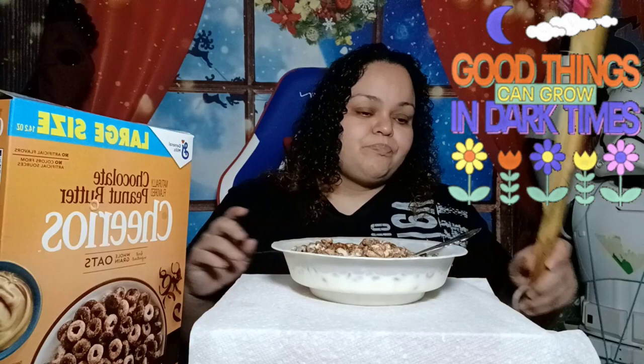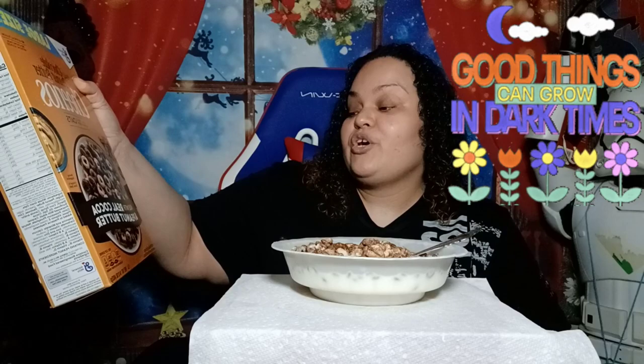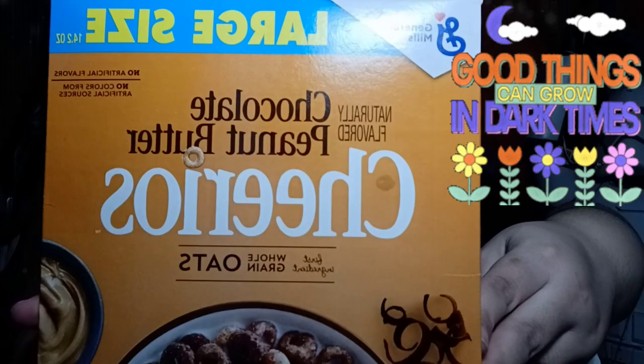All right y'all, this is back to back family squad. We are doing a review, as you see in the title, of Chocolate Peanut Butter Cheerios with Whole Grain Oats. Yes, I am super excited — it says made with real cocoa and peanut butter. When I saw this cereal, I said I have to try it. I have to do a review on it. So this is back to back reviews on different kinds of Cheerios and flavors.